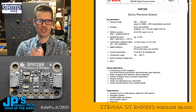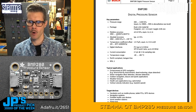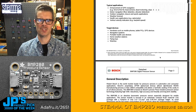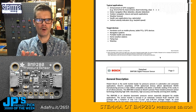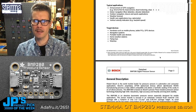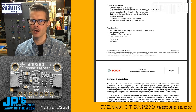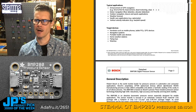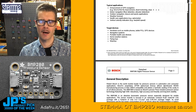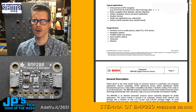You'll see some key stats: pressure range available is 300 to 1100 hectopascals. It talks about the package, temperature, precision, and the temperature range it's safe in. The interesting part for me is typical applications — what is the sensor meant for? One I did some research on because I was curious: it says enhancement to GPS navigation. It turns out GPS systems are only accurate to within about 10 meters altitude, while this BMP280 has accuracy of roughly one meter of altitude — quite a bit more accurate than GPS. So it can enhance a GPS system, or replace GPS if you're only using it for altitude.